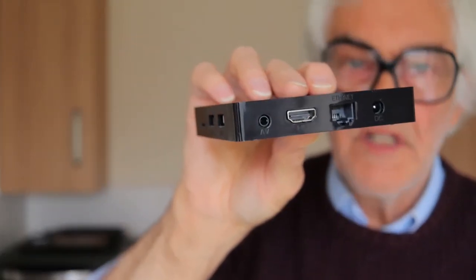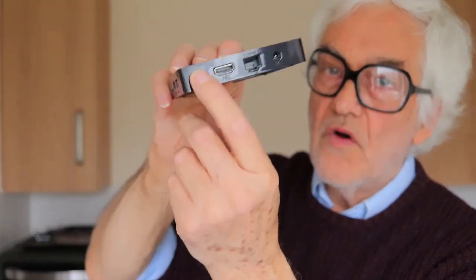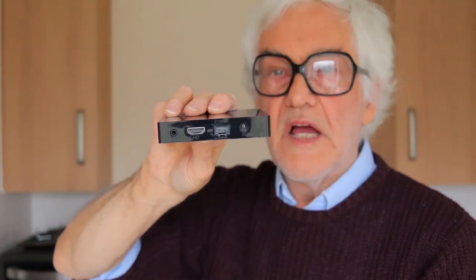There's also a network connection if you need it, but it works wirelessly as well. So you can plug in your keyboard, your mouse, and your screen. There's also an audio output so you can put that through headphones or whatever you want.